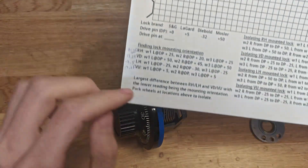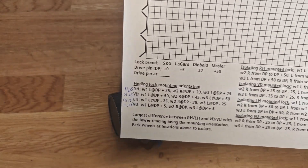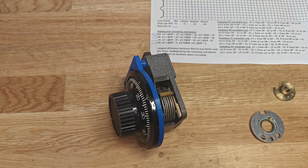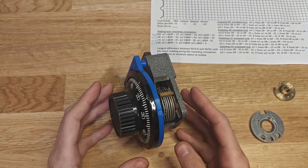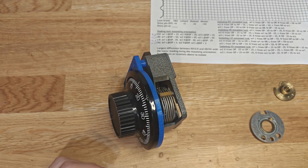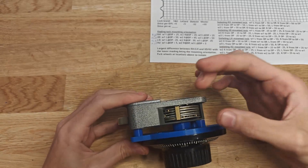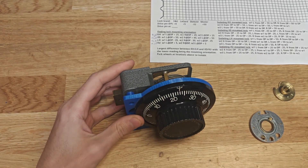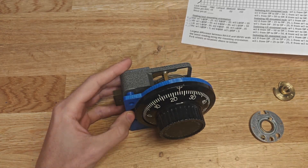I have a graph paper that shows the offset of the drive pin from the contact point. Now, to know where the fence is, we can actually find the mounting orientation of the lock using this technique. The way this is done is you can move all the wheels away from the four possible fence locations, and you can examine your contact points. I have instructions here.